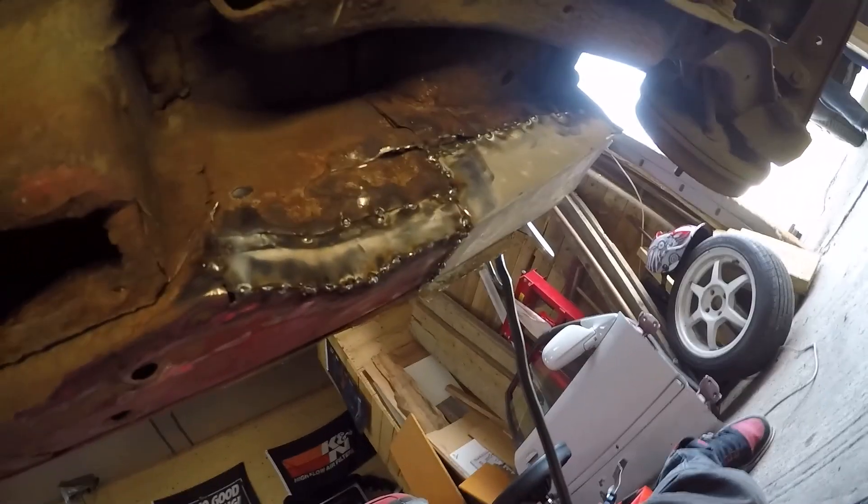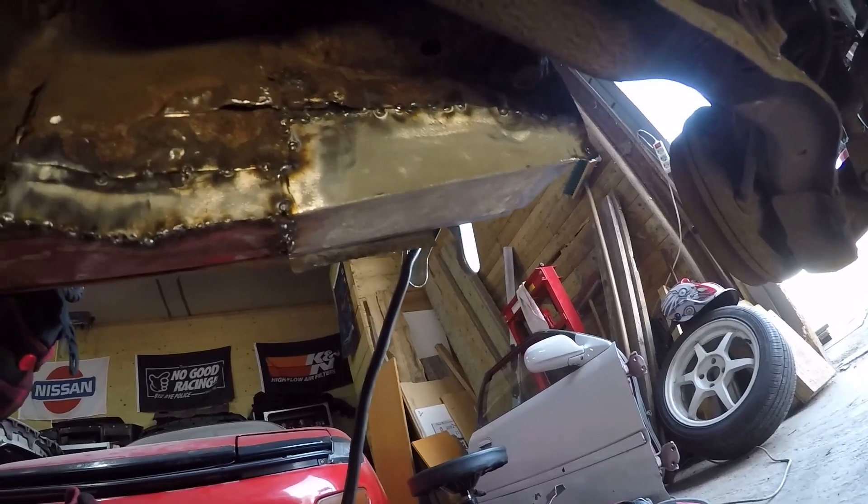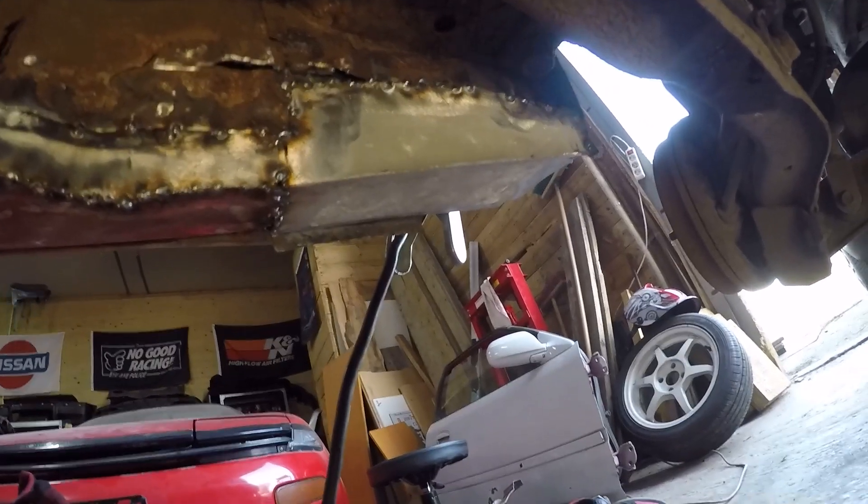On the inside here I welded in the plates that Thomas made. They're somewhat in - they need to be welded more but I'll leave it for now because it's time to go to a birthday.